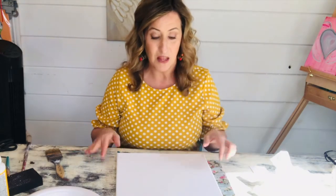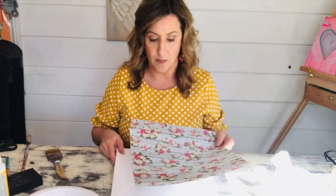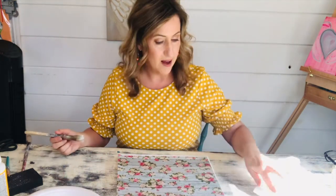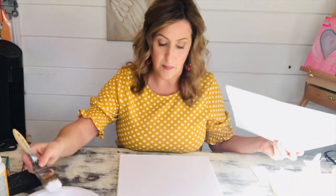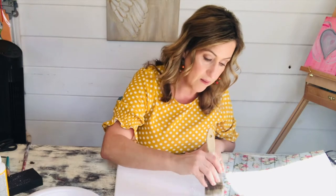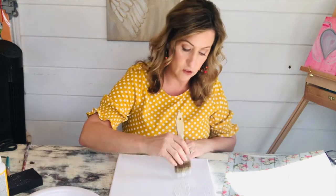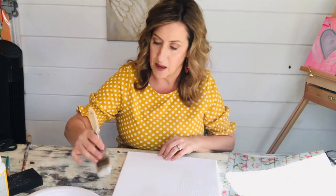Let's go ahead and get started. First, I'm going to get my scrapbook paper onto my canvas. You're going to need quite a bit of Mod Podge for this step — the canvas tends to really absorb it, so just start slathering it on. It's a great idea to have a blow dryer or heat gun to help smooth out wrinkles and bubbles on your scrapbook paper.